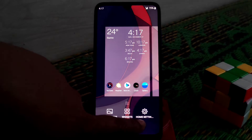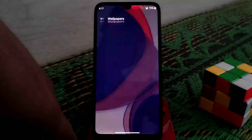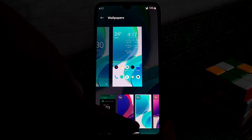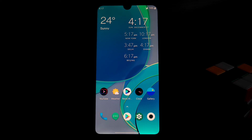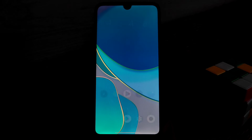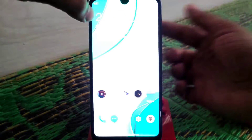Press and hold on the home screen and check out the widgets we have. One important thing is the wallpaper — I manually installed these wallpapers. If you guys want those live wallpapers for this ROM, comment in the comment section and I'll provide the link. Face unlock and fingerprint are working fine — you can see the face unlock working and the fingerprint sensor unlocks the device.